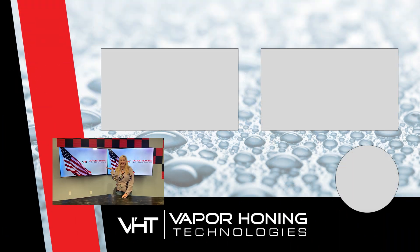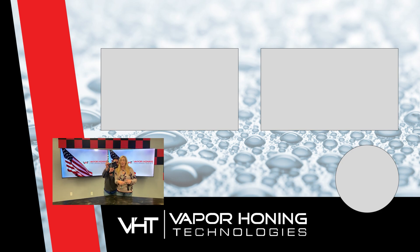Hey guys, I'm Haley with Paper Hunting Technologies and I'm here today to talk to you about...